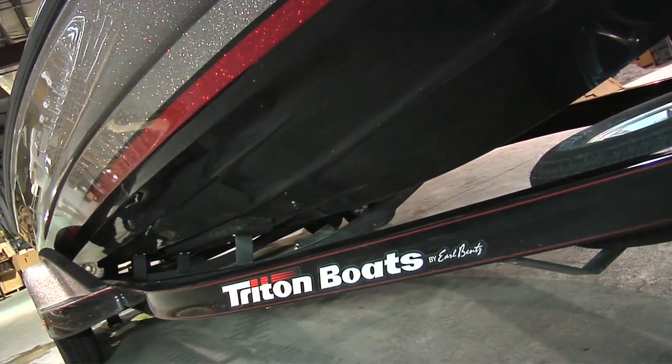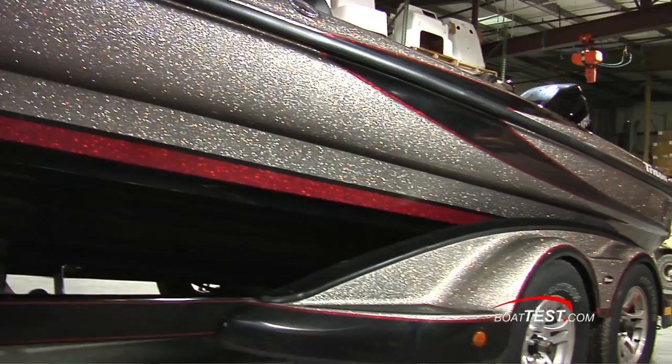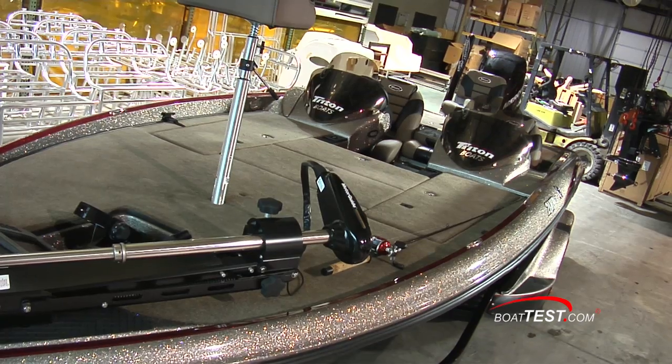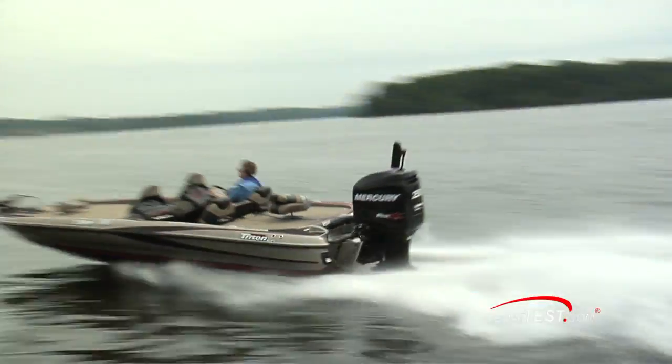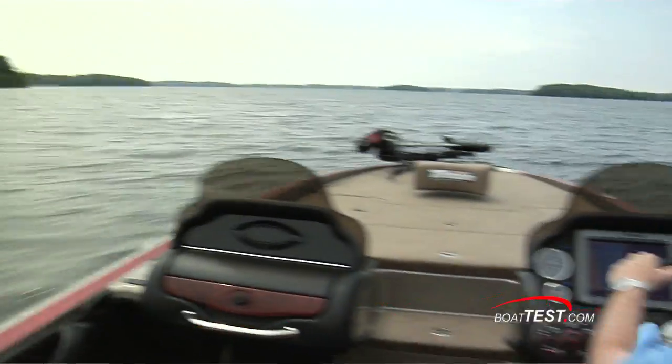The Elite Package is a bass boat that leaves little to be desired, and being at such a fully loaded boat is an adrenaline rush in itself. Adding in the 21 HP speed to the table is like frosting on the cake. Let's see how she delivers that speed.